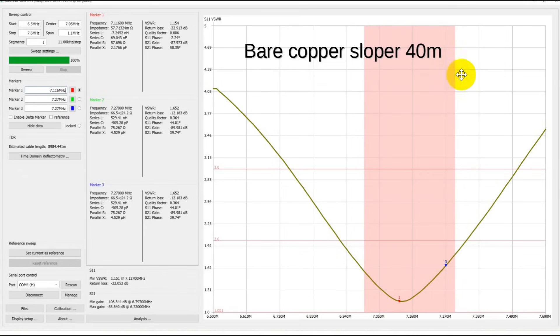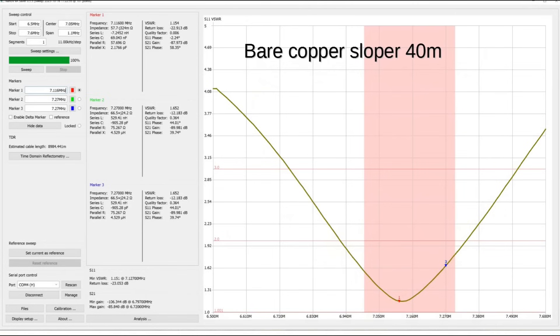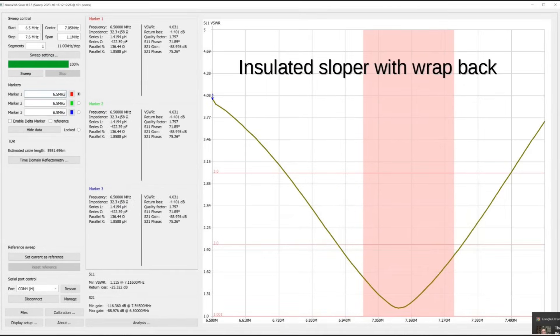Here's the bare copper sloper 40-meter dipole, measuring from 6.5 to 7.6. This is the bare copper sloper with wire twisted back on itself, which of course shorts it — making it easy to see the length. The good point there is about 7.116. The next one is an insulated sloper with the wrap back, and oh my goodness, these two pictures sure look a lot alike. The insulated sloper was slightly shorter because of the velocity factor in the insulated wire, but they make nearly identical antennas.